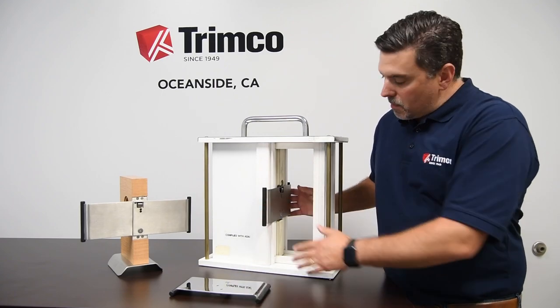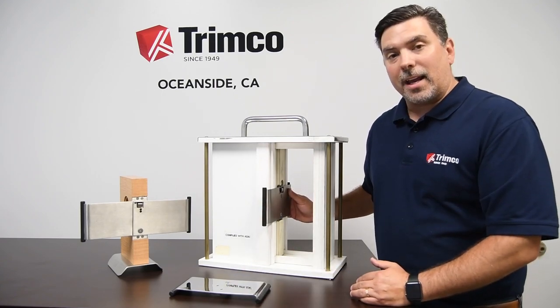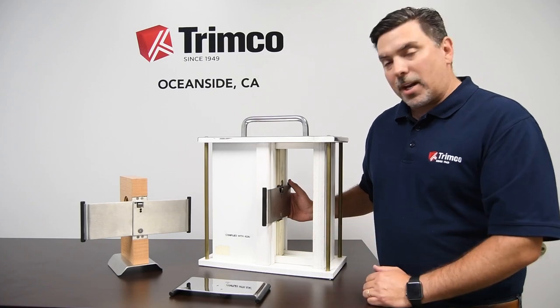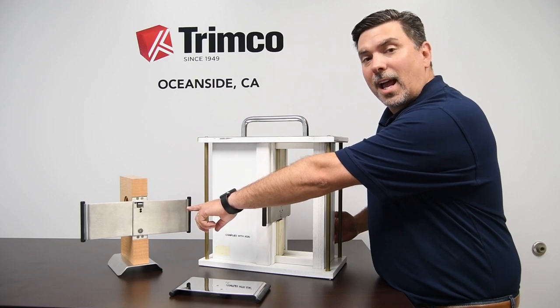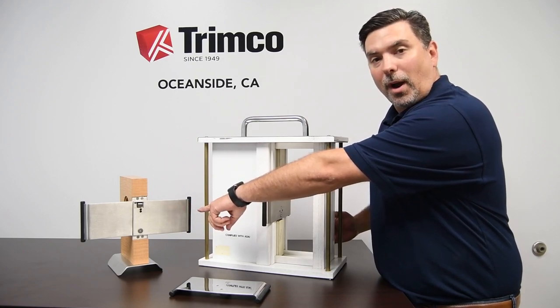The one here on the mount in the middle is the 1069L. We'll go through the functionality of that in a minute. And then all the way over here on the other side, we've got the 1069FP, which is a full privacy version.